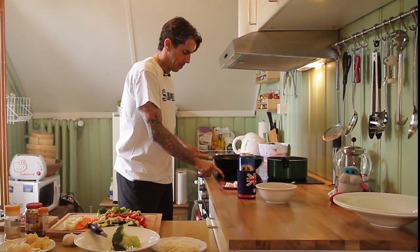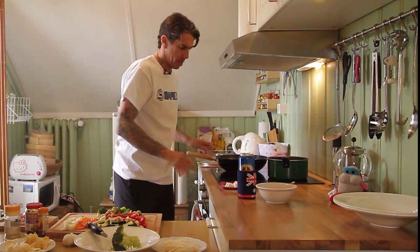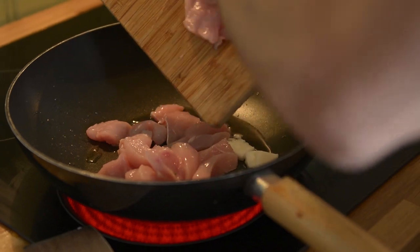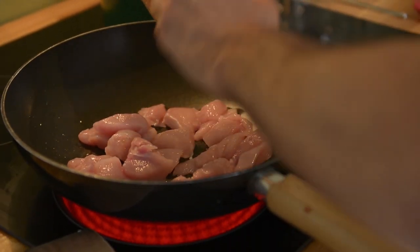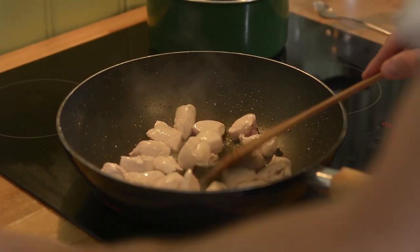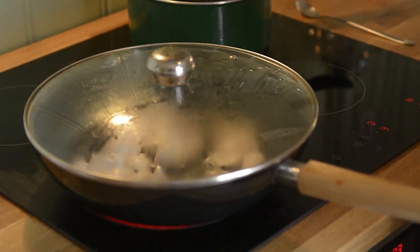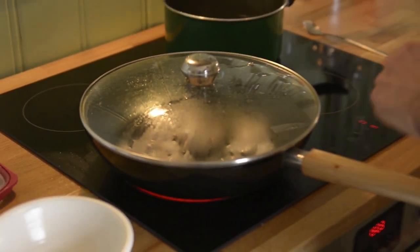Crank up your stove and pop in some oil. Smash in your chicken. We'll just pop the lid on for a second and just let that sort of steam away. Then we're going to whack it in a bowl and get stuck into the veggies.